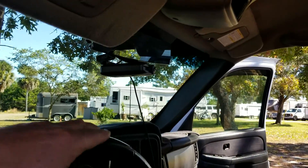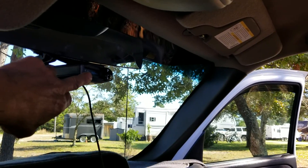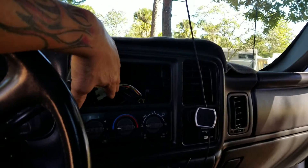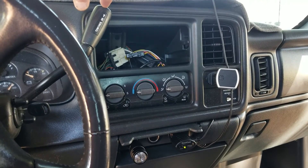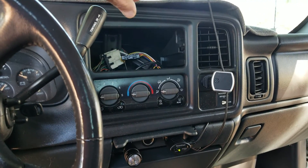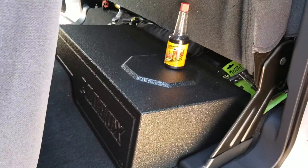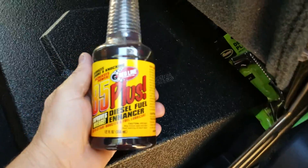I put in a dash cam, front and back, and a radar detector. My stereo system from my '02 Silverado — I made a video on it — that whole stereo system goes back in here with the bass control. I've got my kicker back here.